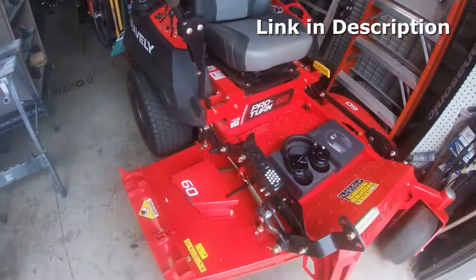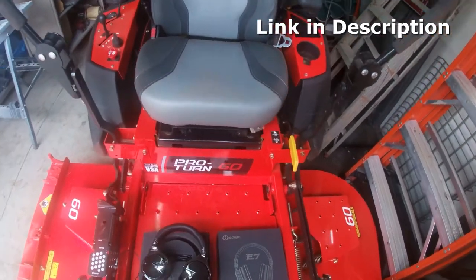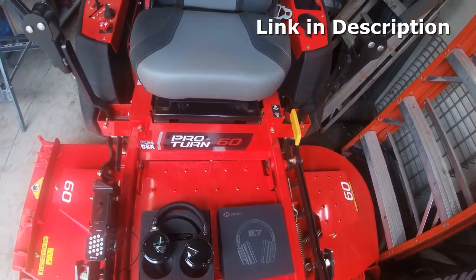Hey, all my Gravely fans out there — I love my mower, it's awesome. I haven't had any problems out of it; I've had it about six years. I did have a starter that messed up on it, I had to replace it, no problem — I did it on my own here at the house and it worked out good for me.